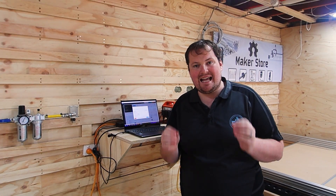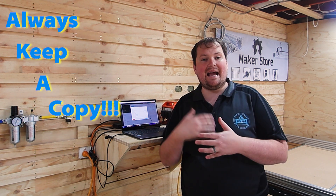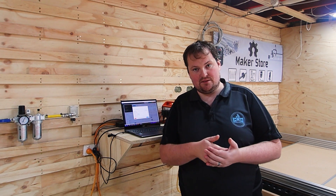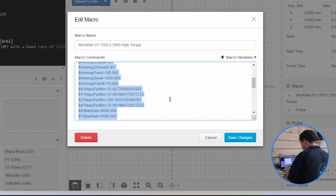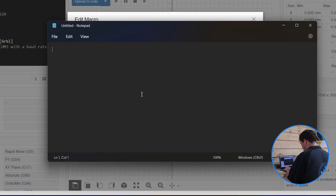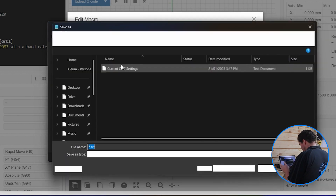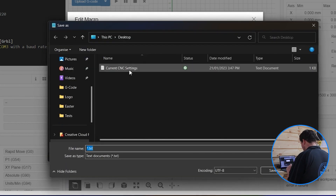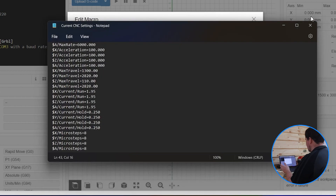As best practice, anytime I play with my settings on my machine, I copy and save a copy of the code in case I need to ever revert back to the original after I've made my changes. So I'll go ahead and hit Ctrl+A, Ctrl+C to copy, open Notepad, paste that, and then save it to my desktop. Now I've got that there if I ever need to come back to it.